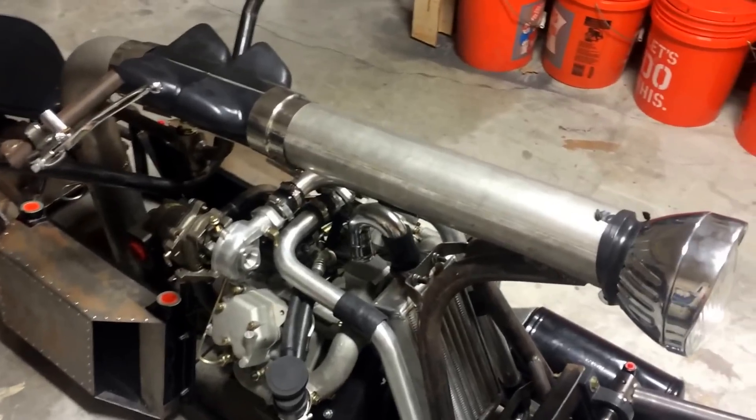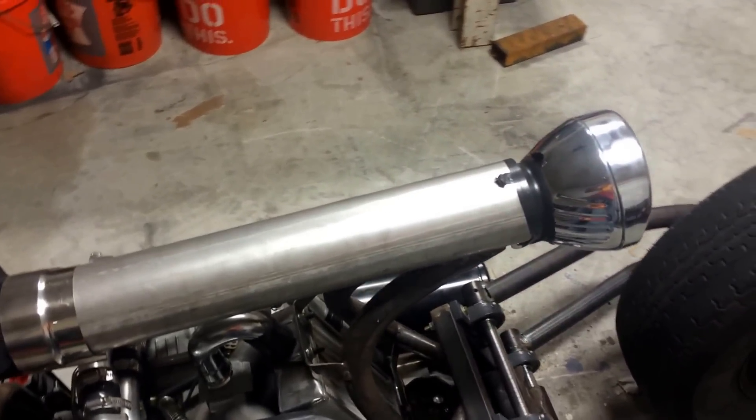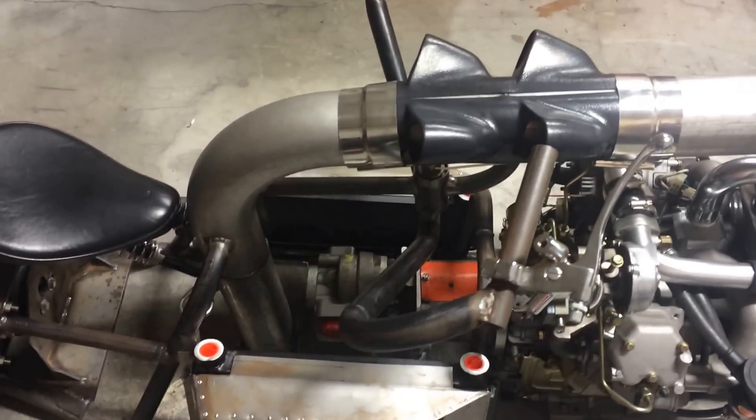The backbone of the motorcycle is made out of four-inch tubing, and that's where I'm going to store all the hydraulic fluid for the hydrostatic system.